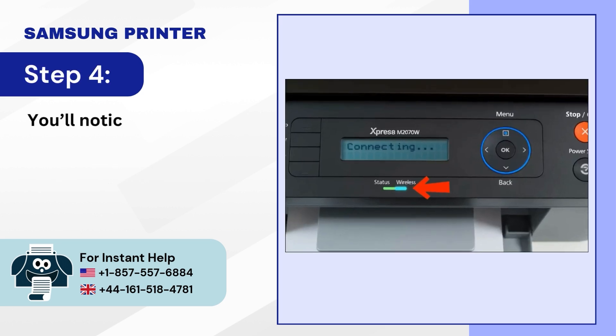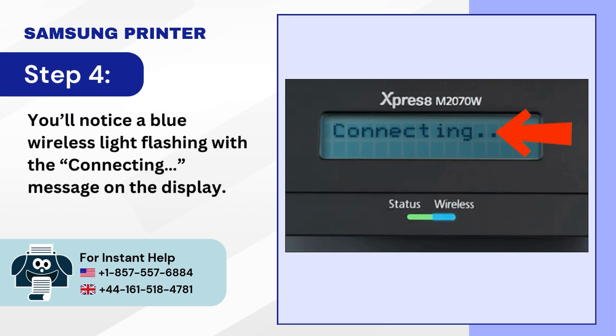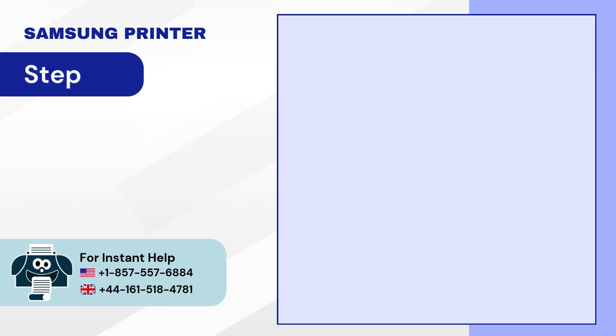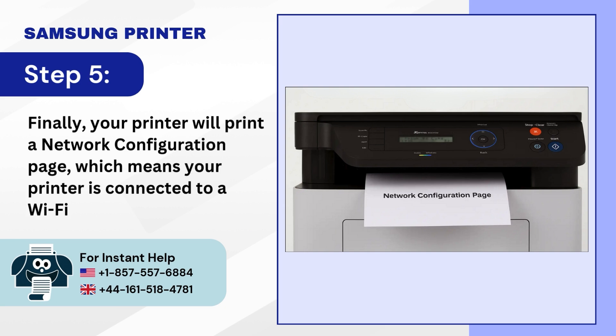Step 4. You'll notice a blue wireless light flashing with the connecting message on the display. Step 5. Finally, your printer will print a network configuration page, which means your printer is connected to a Wi-Fi network.